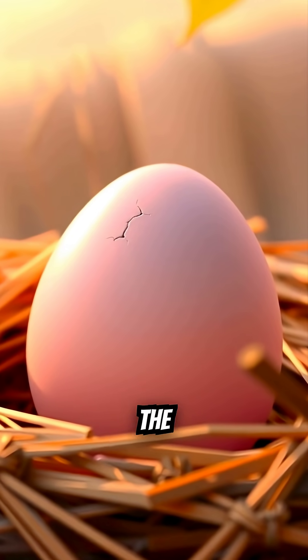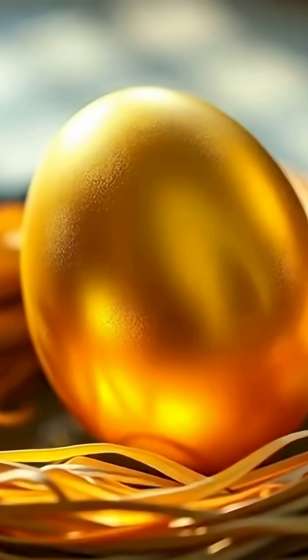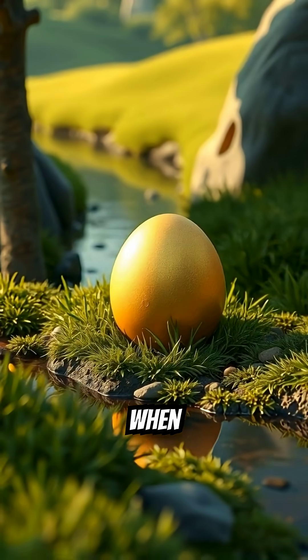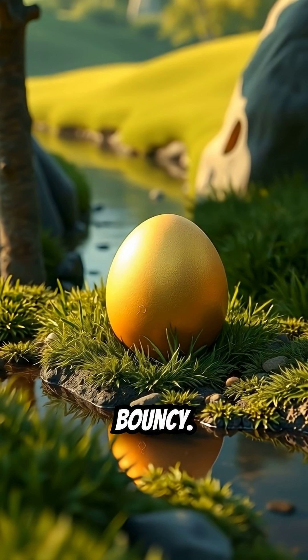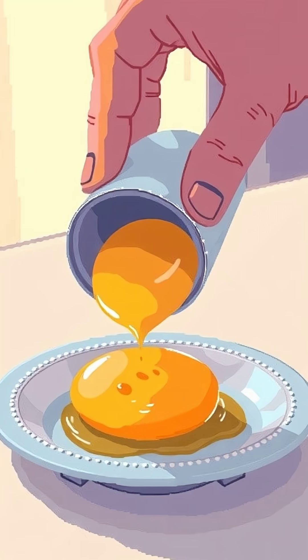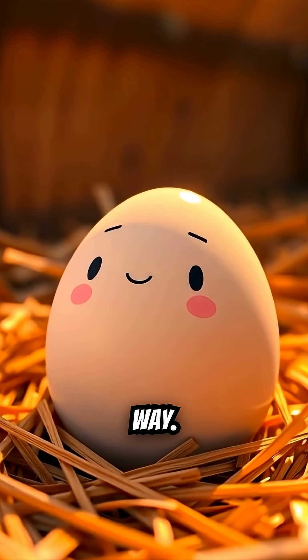After about two days, the hard shell is gone. What's left looks unreal — a see-through egg that feels like soft jelly, but somehow still holds its shape. When you touch it, it's rubbery and bouncy. You can see the yolk floating inside, almost glowing under the light. It's weirdly satisfying and kind of gross in the best way.